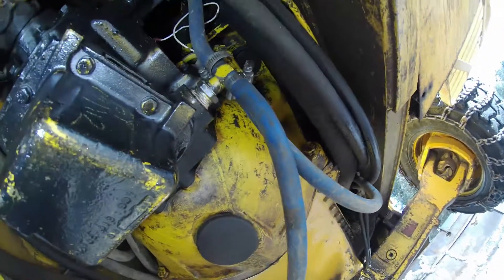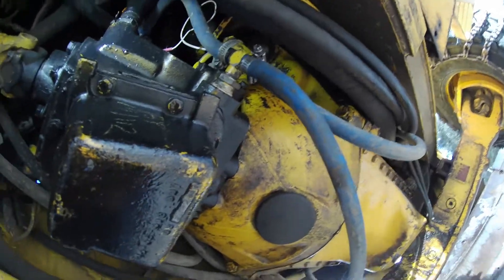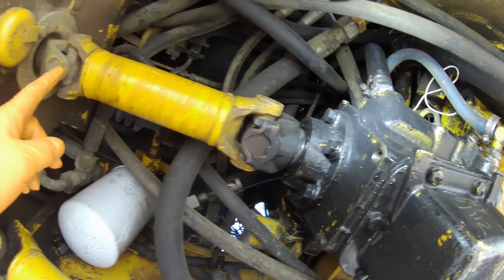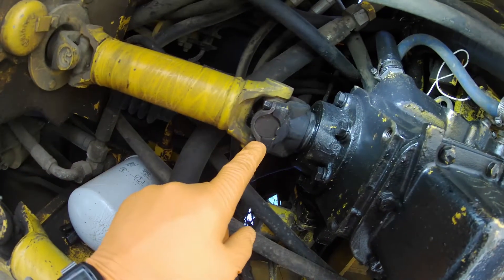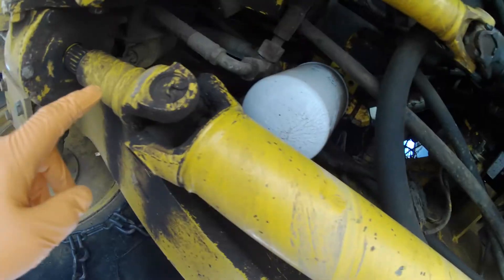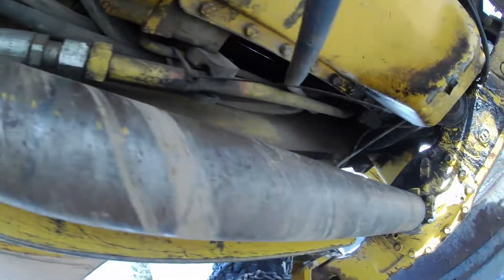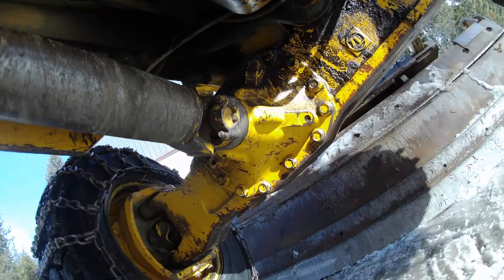I'll try to explain what has to be done in order to get the reverser out. One of the first things is the short shaft has to be taken out — it just slides out. You have two bolts on each side of that shaft that have to come off. Then the drive shaft for the front end has to slide off; it also has two bolts holding it on.